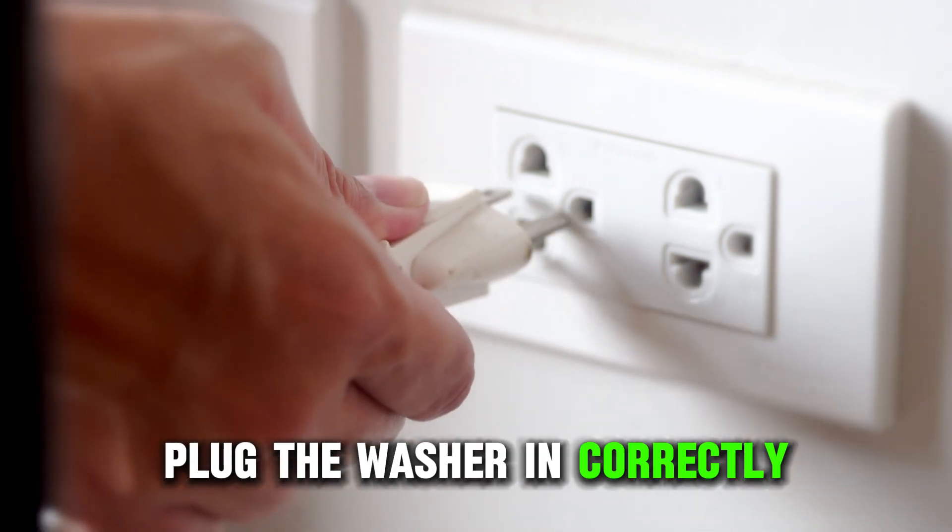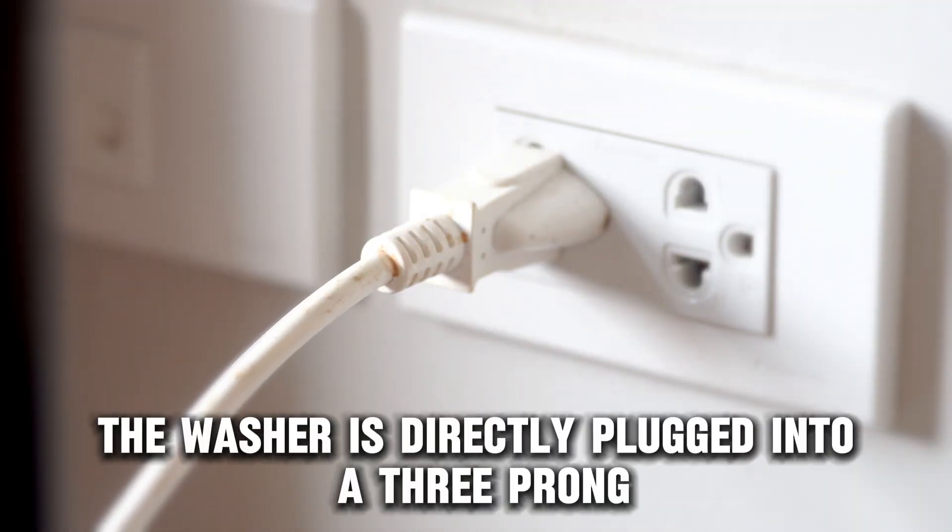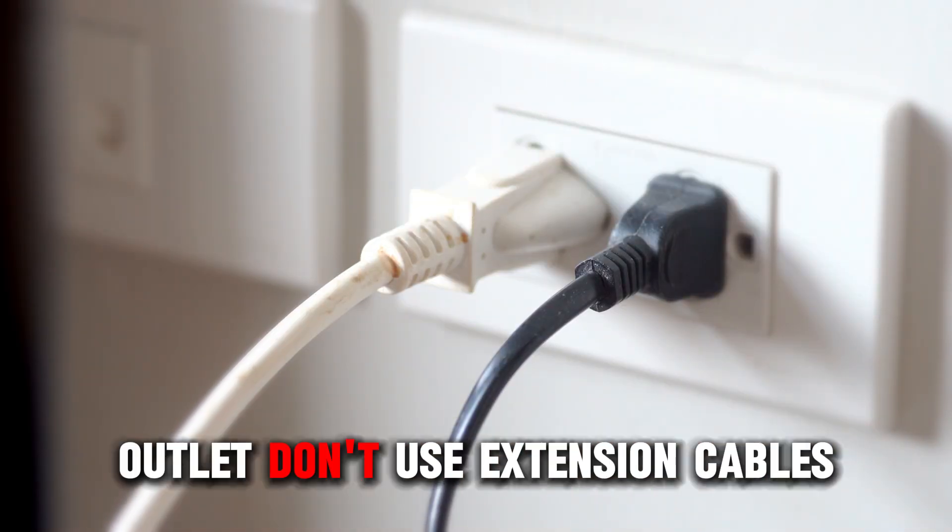Plug the washer in correctly. Ensure the washer is directly plugged into a three-prong outlet. Don't use extension cables.